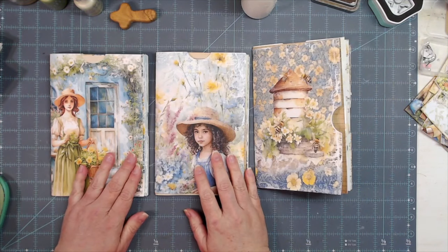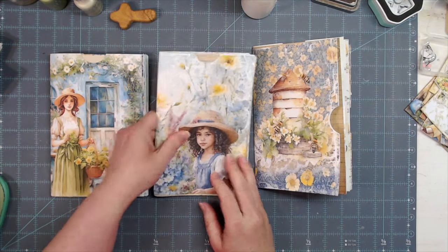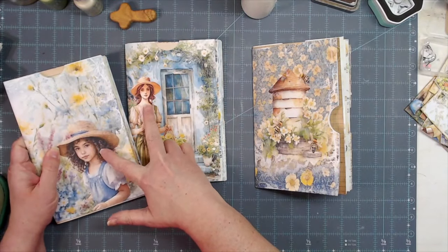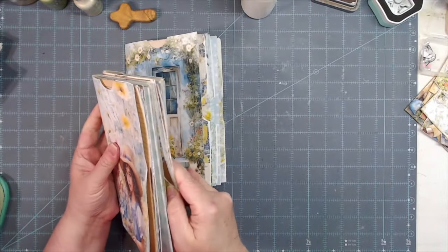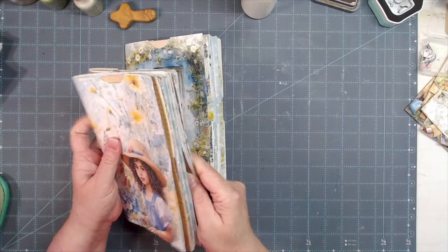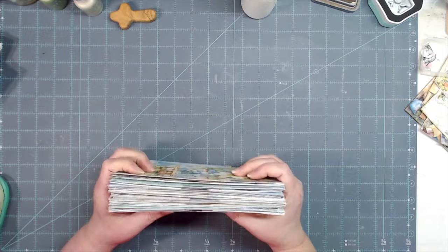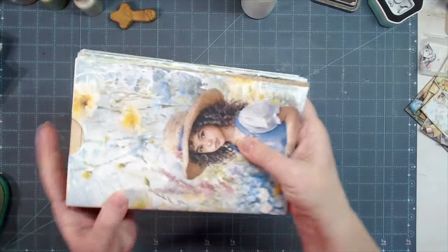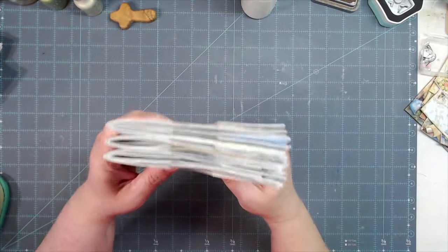Now we have our three signatures together and I need to figure out the order — which one goes first, middle, and last. I want to do this one first, and since we've got a girl image on two of them, I'll break it up and put the beehive in the middle, then the other girl image in the back. So there we have a very thick journal in the making — it is gorgeous.